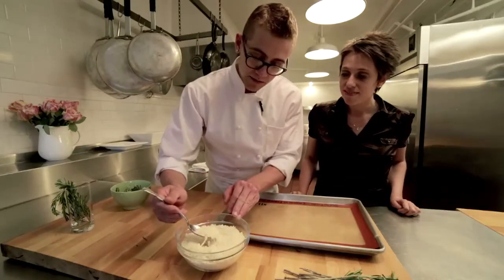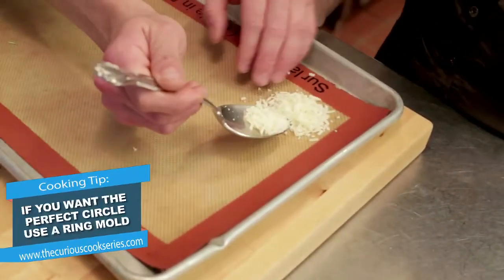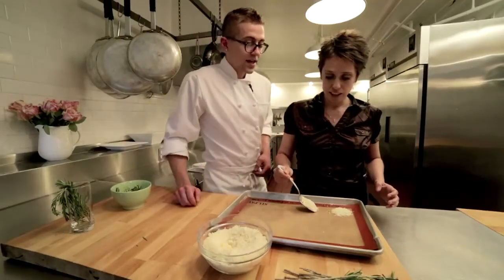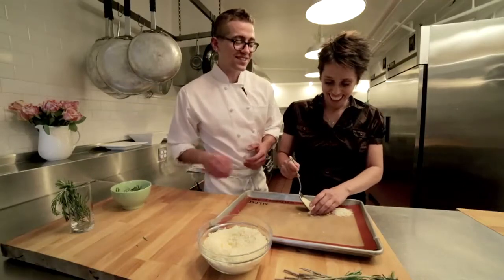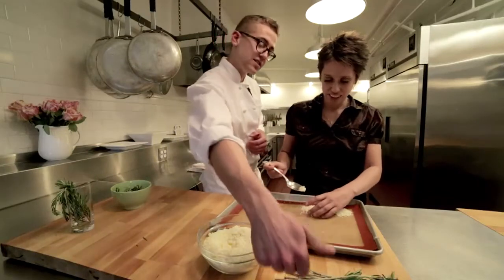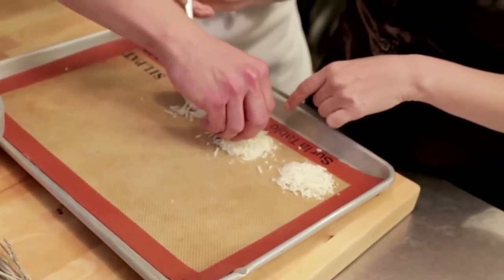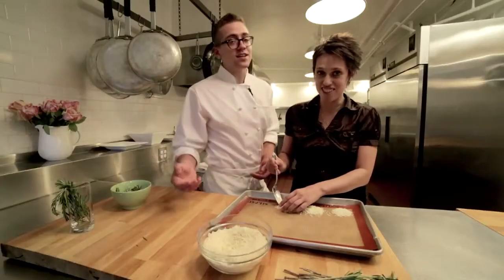We'll take about a tablespoon of the parmesan and build it into a tight little circle here. Are these just going to stick to the stick? When that cheese melts and gets all bubbly and caramelized — other than being absolutely delicious — it'll adhere to the stem. Is this good? Maybe a little too much. You're killing it though. I love cheese.